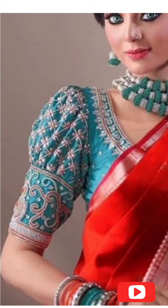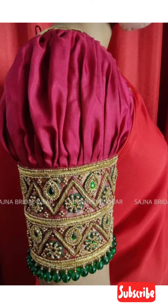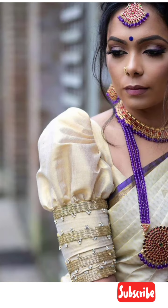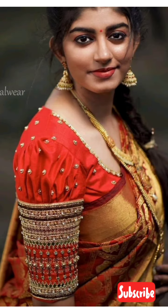If you have both sleeve designs, you can also do plain or embellished work like this. You can also do stone work, bead work, or zardoshi work. I have shared a lot of designs in this video for you.